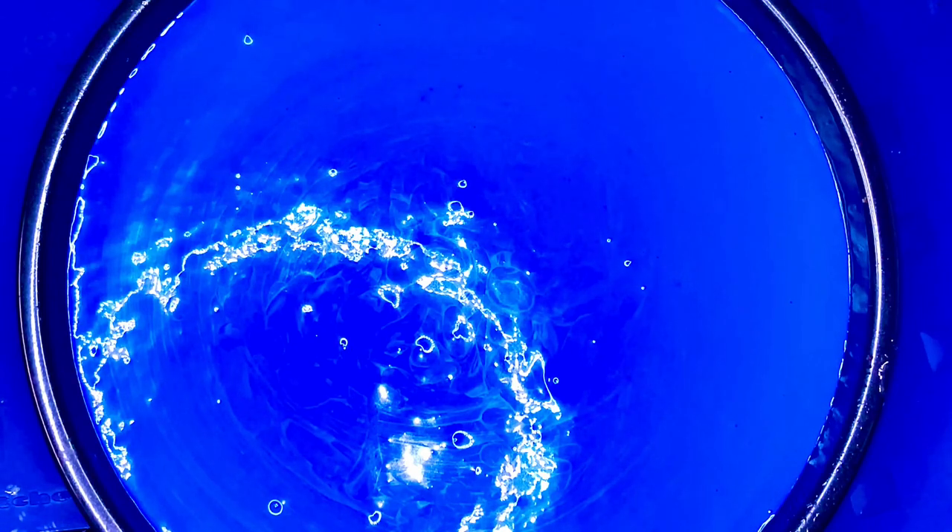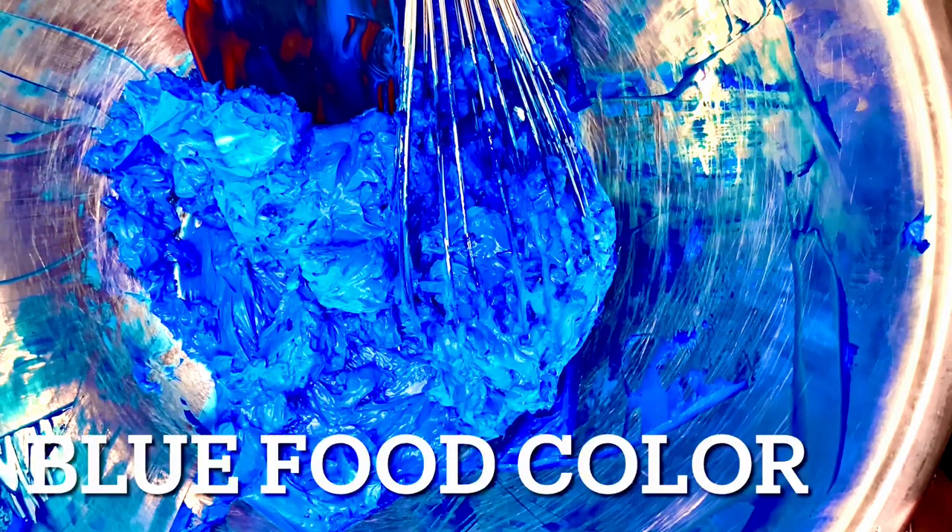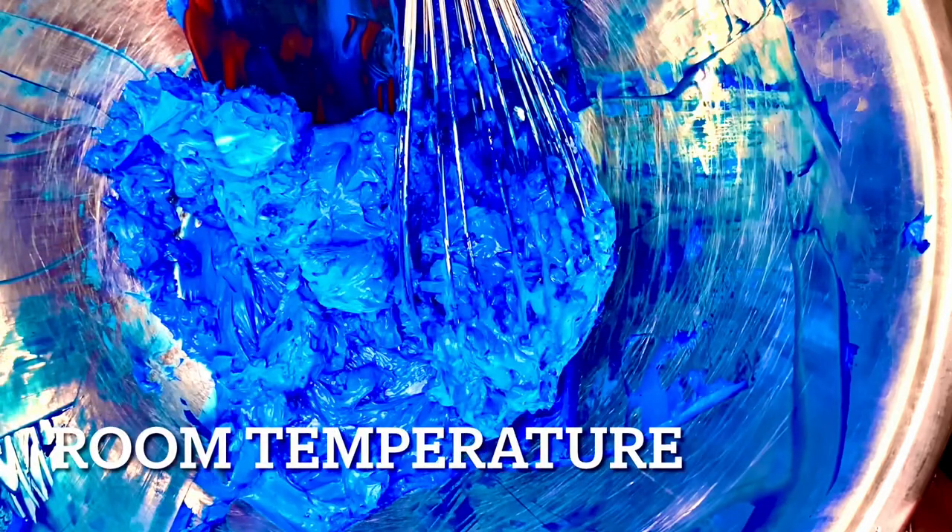We obtained this blue by using some blue food coloring. I mixed it in, as you see, with the cream cheese itself — that's two blocks of cream cheese and the food coloring is already added into it. That cream cheese is at room temperature, so I was able to mesh in and emulsify that food coloring inside of that cream cheese quite easily.